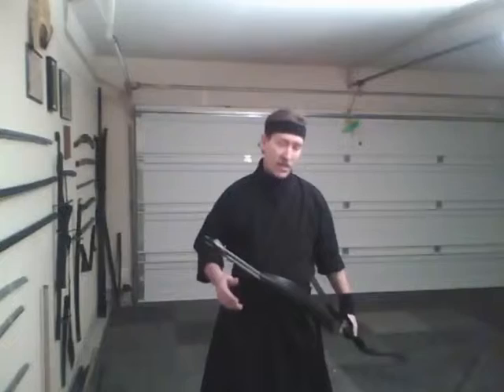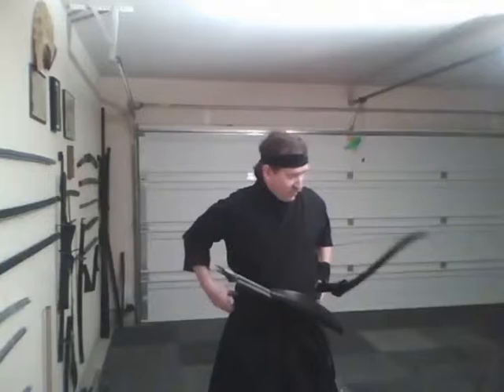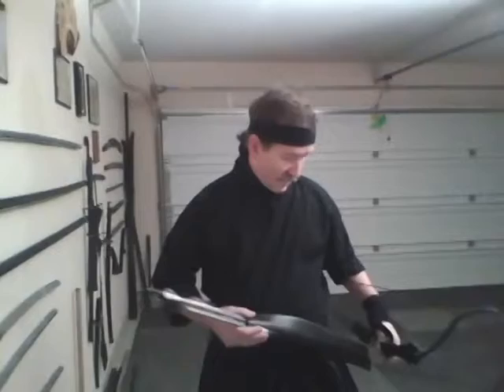One of our weapons of training is the yumi and kyu-jutsu. I'm going to demonstrate the method we use that involves the versatility of how we move with the bow and arrow — something you won't probably find anywhere else. It's part of the ninjutsu kyu-jutsu.